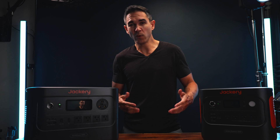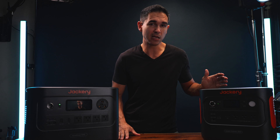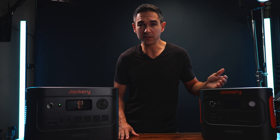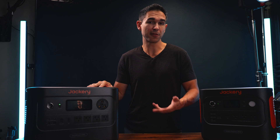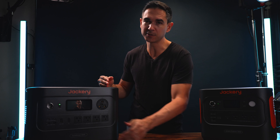When it comes to output, the Explorer 2000 can power almost anything you might throw at it on a camping trip or in an emergency — a refrigerator, a coffee maker, a kettle, a microwave oven, even portable air conditioners. The HomePower 3000 will power those things for a longer period of time and more of them simultaneously. Specifically, the Explorer 2000 provides 2,200 watts of sustained output (18.3 amps), while the HomePower 3000 delivers up to 3,600 watts via the RV plug (30 amps) or 2,400 watts from the front AC outlets, which is a full 20-amp circuit.